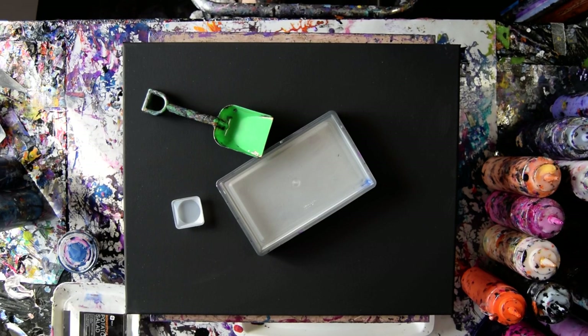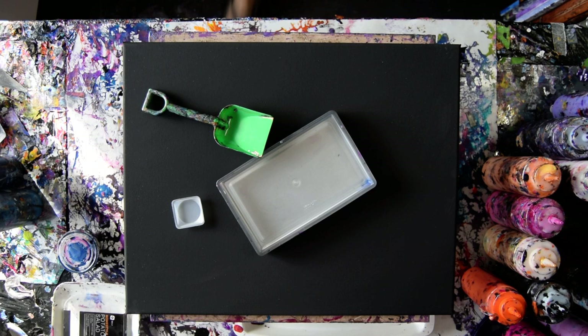Hello again, it's Priscilla Batsell in Spring Hill, Florida at Expressionist Art Studio Gallery. I have a guest today. Hi Caroline.